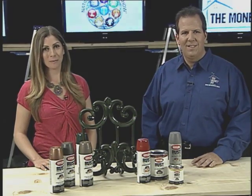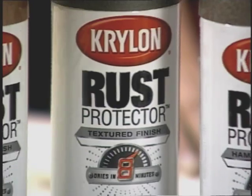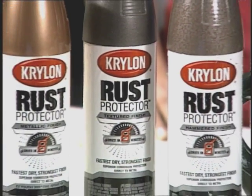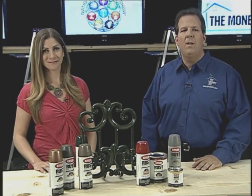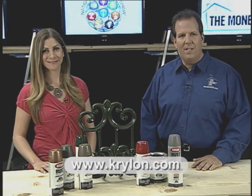Krylon Rust Protector paint is available in a wide range of colors, primers, and even special finishes like metallic, hammered, and textured. The Rust Protector line is available at your local hardware store or home center, or you can learn more at Krylon.com.